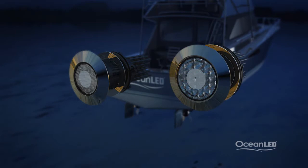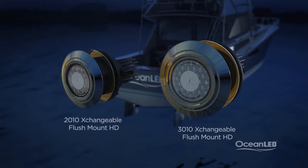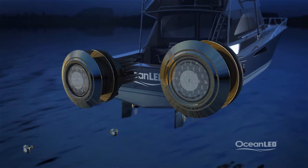The new exchangeable flush mount, or XFM, models also feature a very low profile but have the added advantage of allowing servicing from inside the boat without hauling should it become necessary — an important feature on larger yachts, giving owners and captains peace of mind.